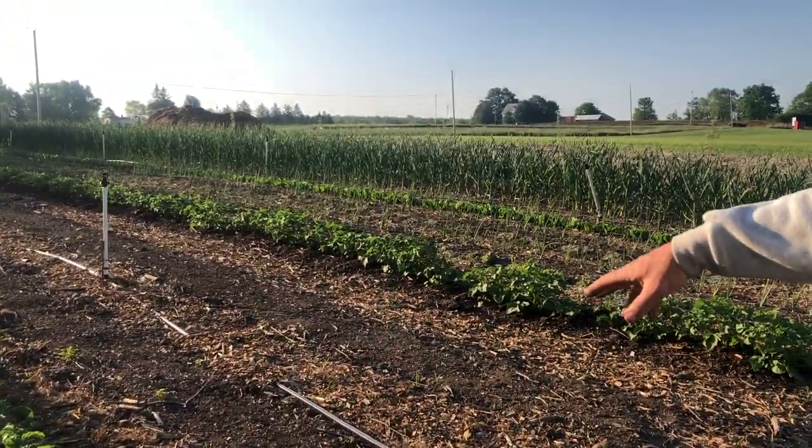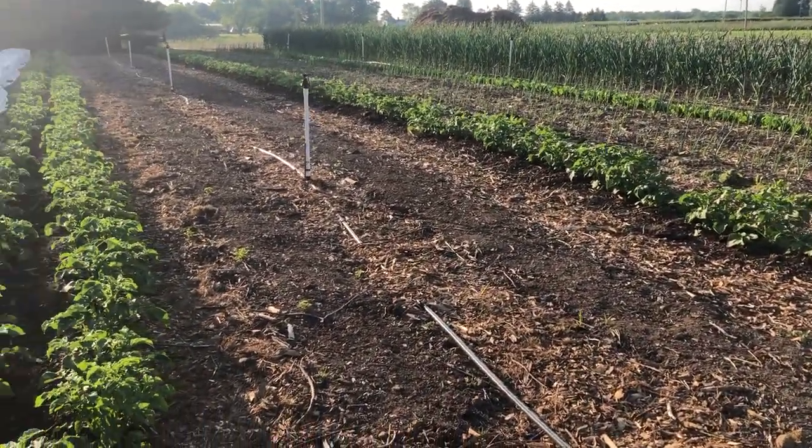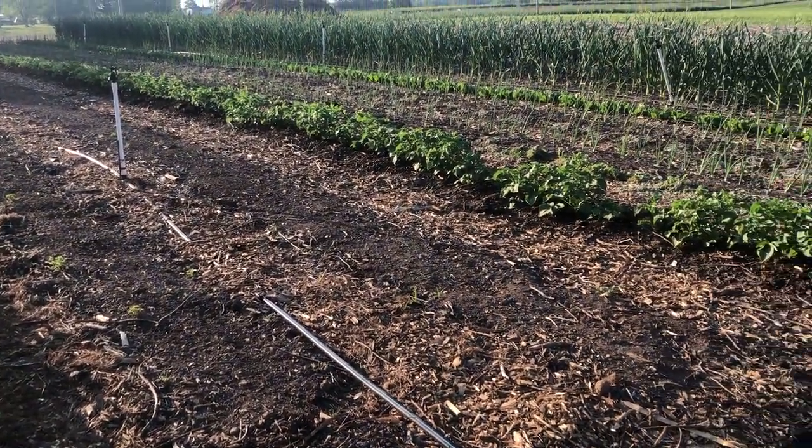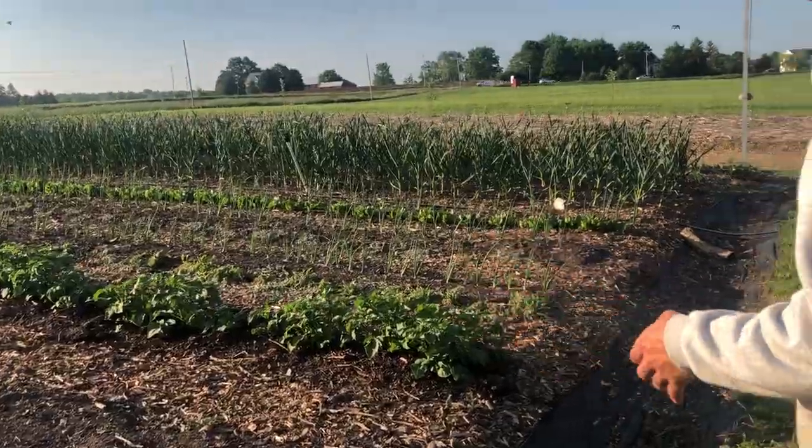These two beds here aren't planted yet — these are gonna be pumpkins. So we don't have very many empty beds. We probably have half a dozen beds that aren't planted yet. Everything else is pretty much planted.